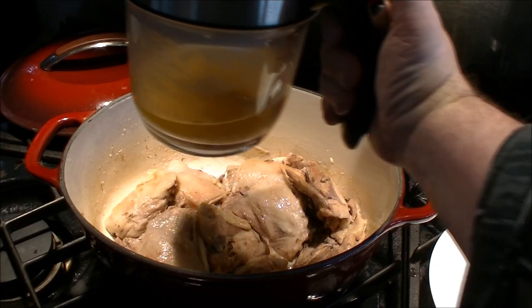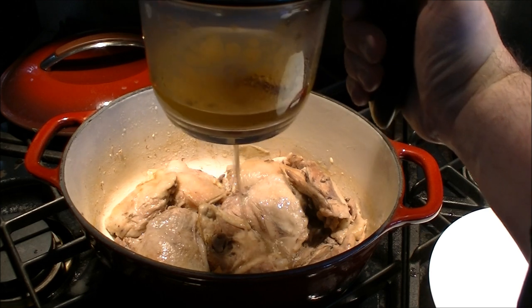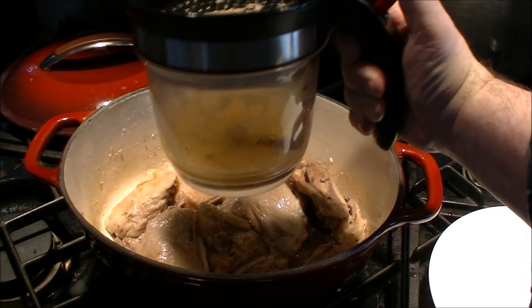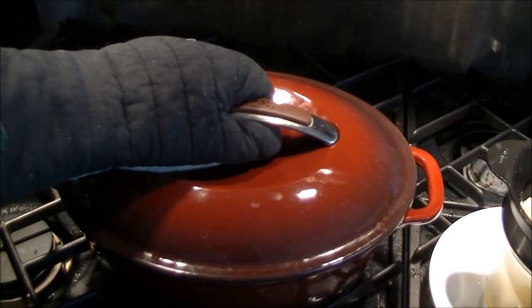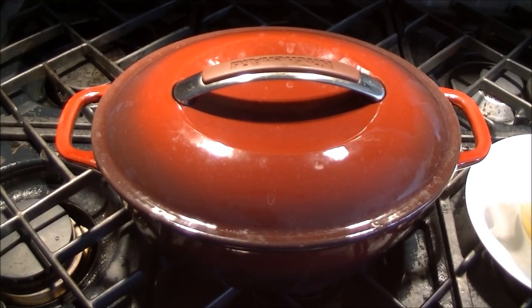So if you've got one like this, what you do is just push the button and you'll notice that the gravy drains out of the bottom, sort of like oil in a crankcase. You do have to keep an eye on it so you don't let all the fat back in. Just pop the lid back on it. I'm going to put this back in for another hour, at which point it will be completely cooked and the meat will be falling off the bone.